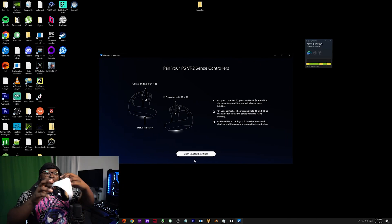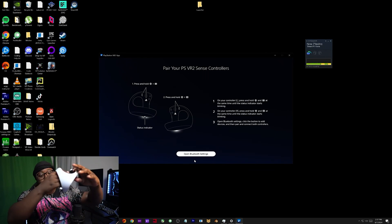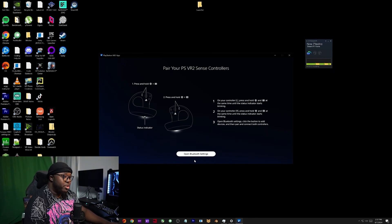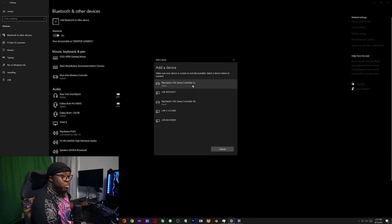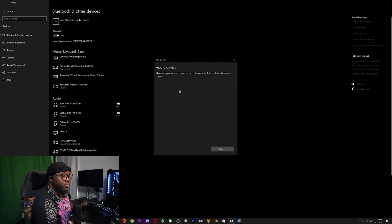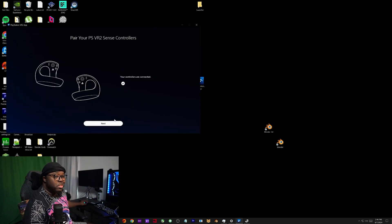Go ahead and go to 'Next', then pair your controller. For the left one, just hold the PS button and the Option button - hold that down and the controller's gonna start blinking. Now the controllers are blinking and you can go to Bluetooth settings, which they give you a nice little option for. Go to 'Add Bluetooth Device', then go to 'Controller Left' and 'Controller Right.' I already paired both before so they're already looking for them. That's honestly the most intensive part of all this.